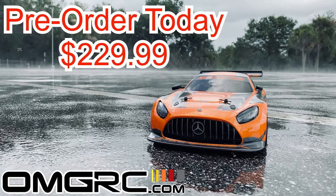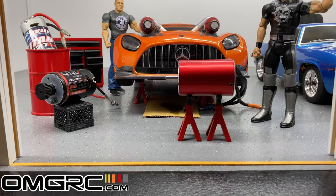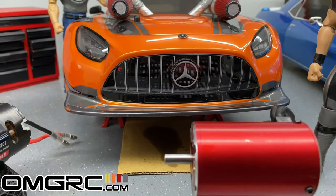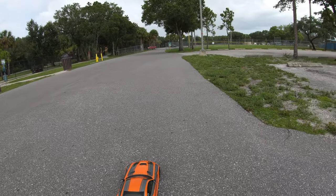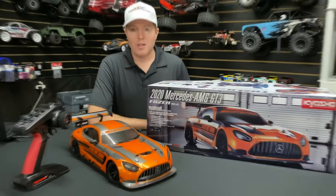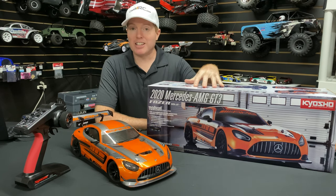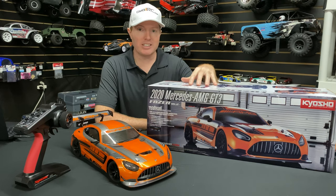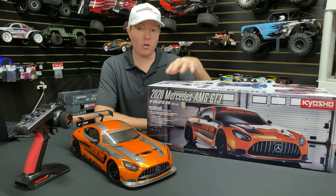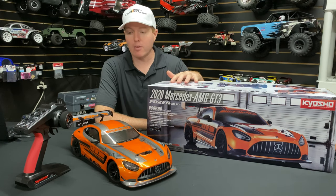I have a wonderful electronic invention I want you to see. What's going on guys, Joe with OMGRC.com — welcome! We've got the Kyosho Mercedes AMG GT3 1/10 scale. We are taking pre-orders on this car; we've only got a few of them left as of right now.